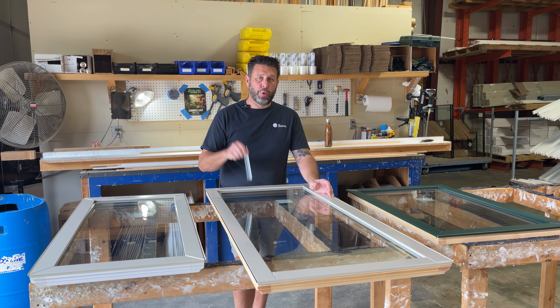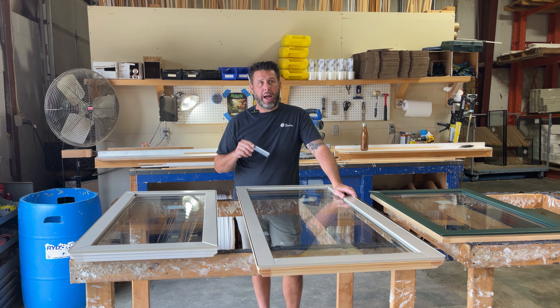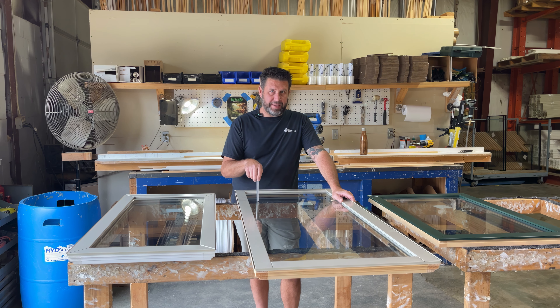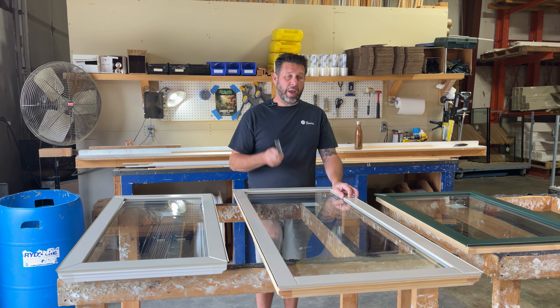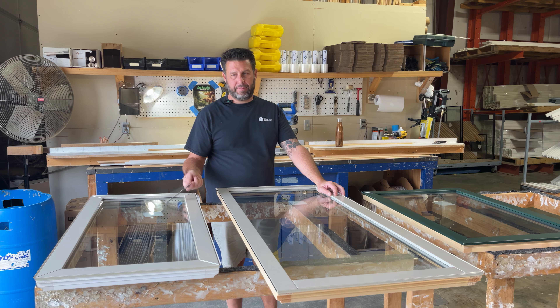If you were lucky enough to get replacement sashes from Norco, I believe they made those through 2018 before they finally discontinued them. So you could get what they call the D-Series Sash as a replacement for a C-Series — they were just sized accordingly for the opening. So if you have one of those replacement sashes, it's going to look like the D-Series, not the C-Series.